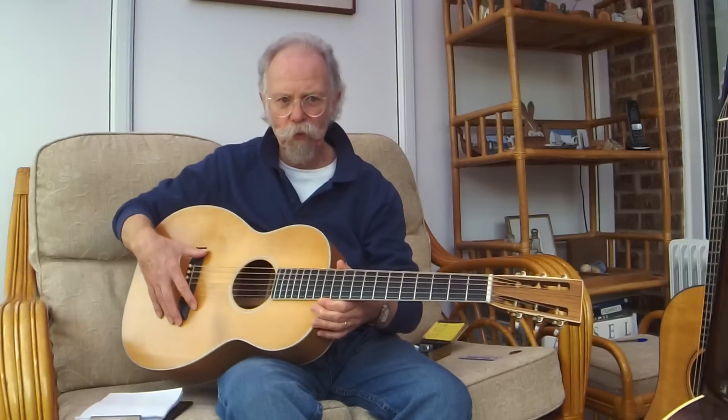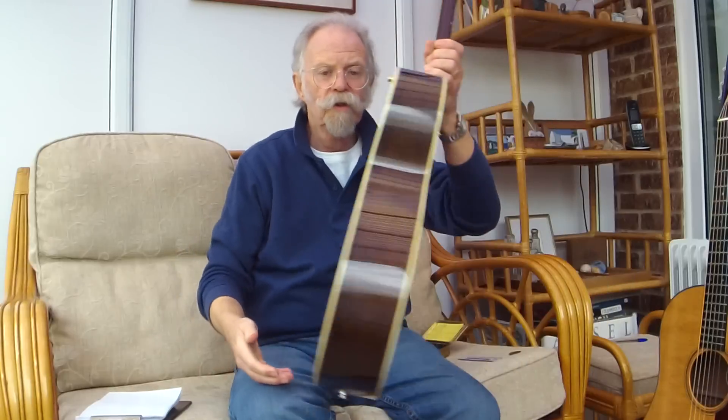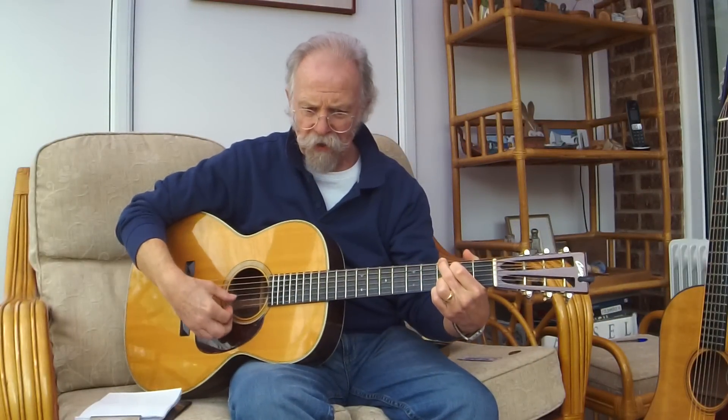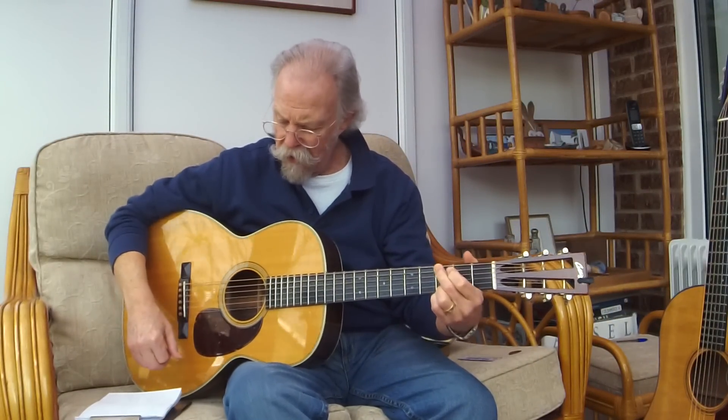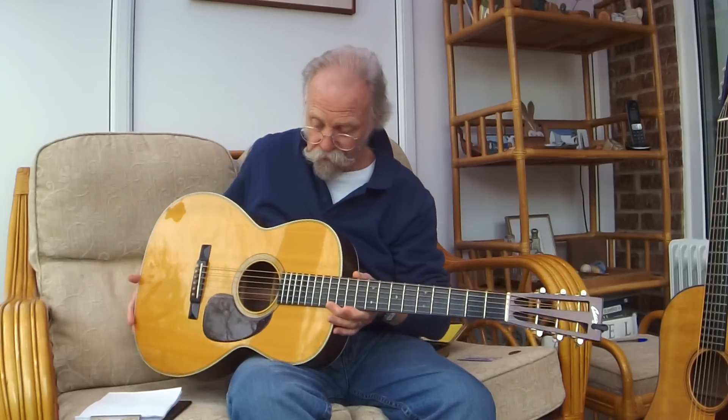He developed a new way of bracing the board so guitars could be made larger, and made a family of guitars from size 2, size 1 — which they called Standard, O (concert), double-O (grand concert, which is this) — and in 1902 they brought out the triple-O. The triple-O guitar was the largest Martin guitar you could buy from 1902 until 1931, and those dates are very important because they also mark changes in popular music.